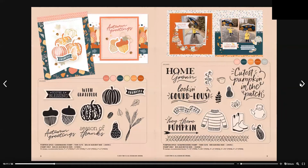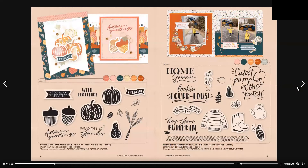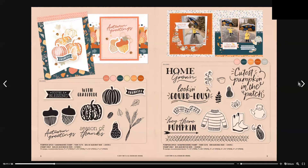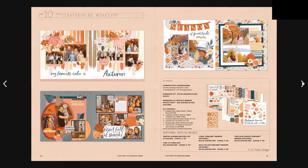We have the Pumpkin Spice card making stamp and thin cut set, which is $42.50 Australian and includes 16 stamps. We also have the Pumpkin Spice scrapbooking stamp and thin cut set, which has 15 stamps.